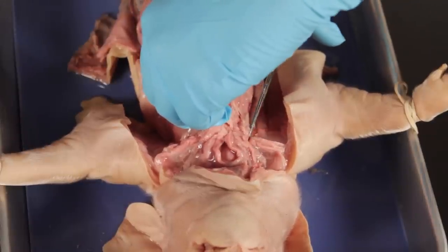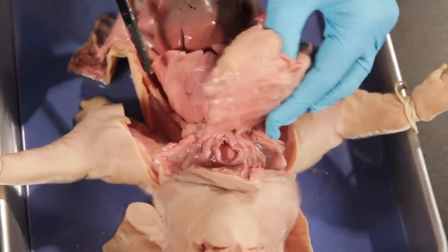Using the scissors, cut low in the thoracic cavity on both sides of the ribs to remove the chest plate.